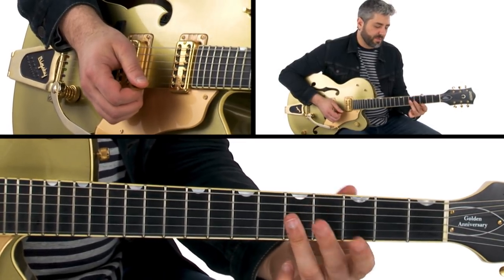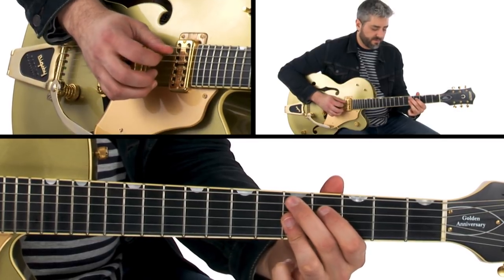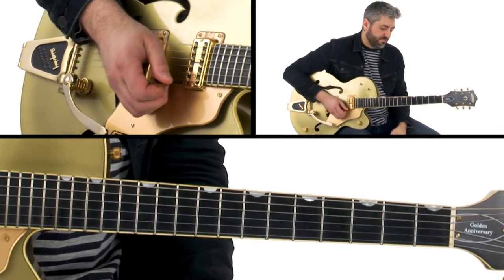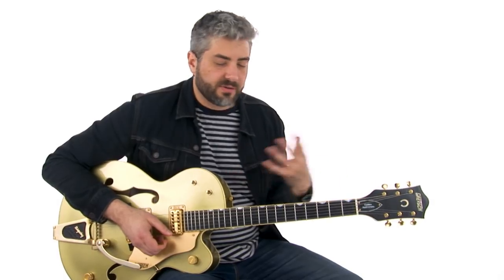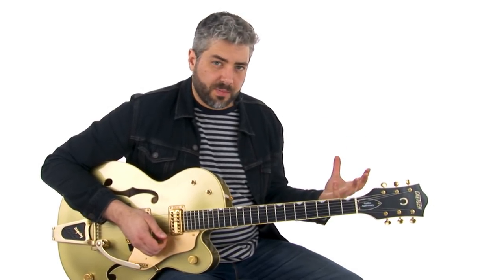You can make the bass line a little more sophisticated and do an alternating root and fifth — there are a lot of possibilities for what you could do there. Take a second, get comfortable with the mechanics of it, try it with some different chord shapes, try it with some different alternating bass lines. It's a great technique for both rhythm guitar playing and lead guitar playing.